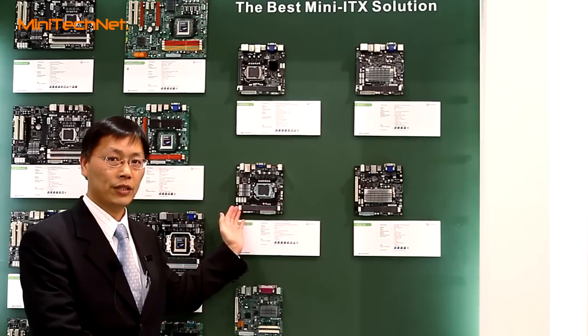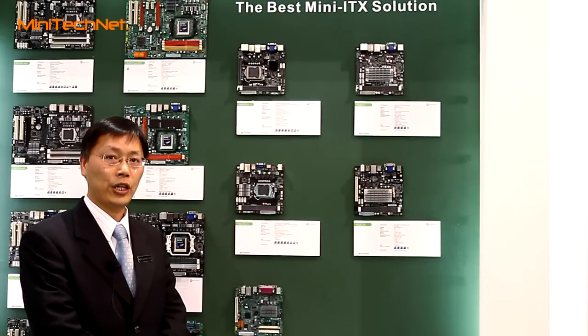If you are interested in our product, you can check our website. Thank you.